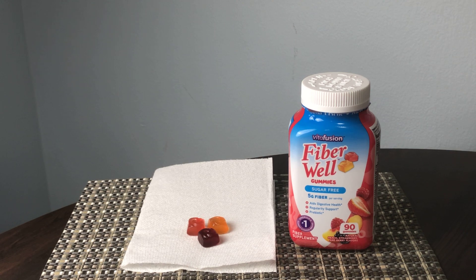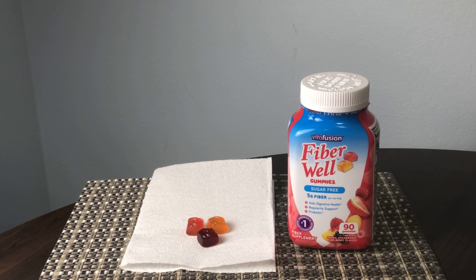These are sugar-free. A lot of gummy-type supplements tend to have quite a bit of sugar, which can really add up, so that's definitely a good aspect about this supplement.